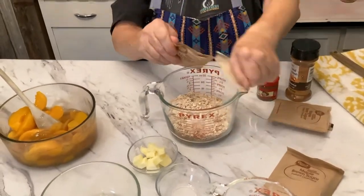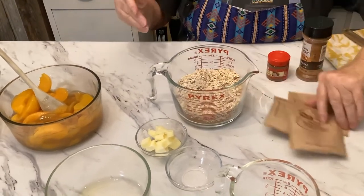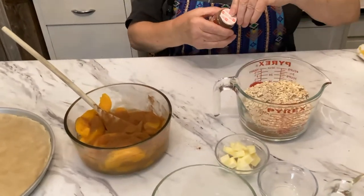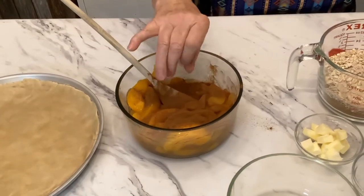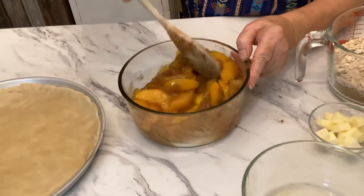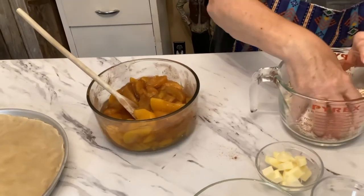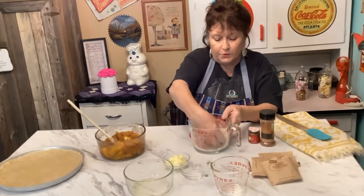I like using the instant oatmeal because it has a flavor to it so you don't have to use a whole bunch of extra sugar — I just like it better, but you can use whatever you think is best. I'm going to put some cinnamon in the peaches and just a very little bit of nutmeg for flavor. Just stir that around and mix it up good so the cinnamon and nutmeg are all incorporated. In my videos we don't cut out any bloopers, so the way you see it is the way it is.